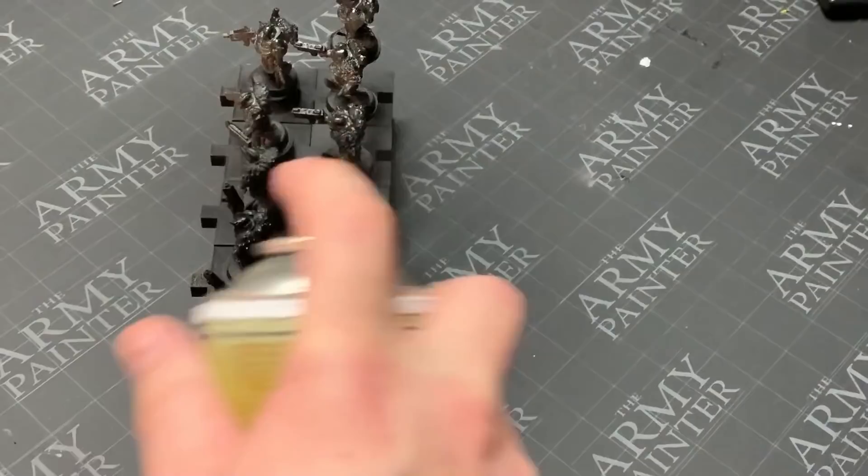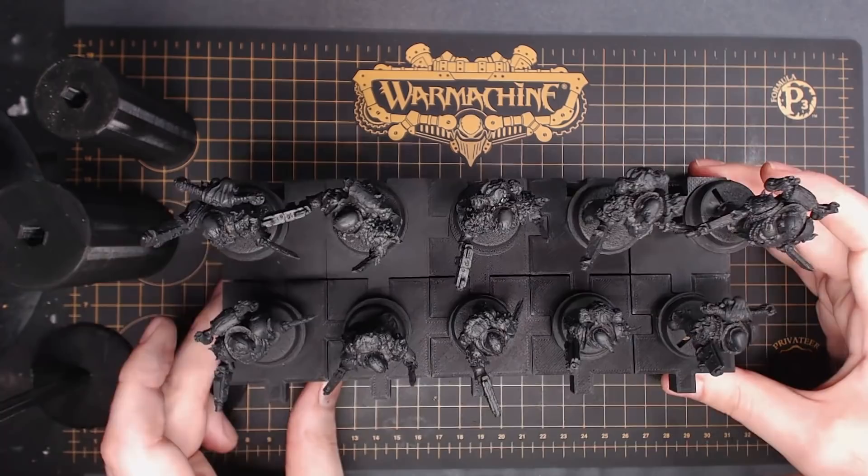Maybe sleep on it, wake up in the morning, and then you can start the actual first step of the curriculum. Spoiler alert: we're going to start with the airbrush. The Next Level Painting 101 curriculum is airbrushing, washing, edge highlighting. We're going to go on that journey here today.